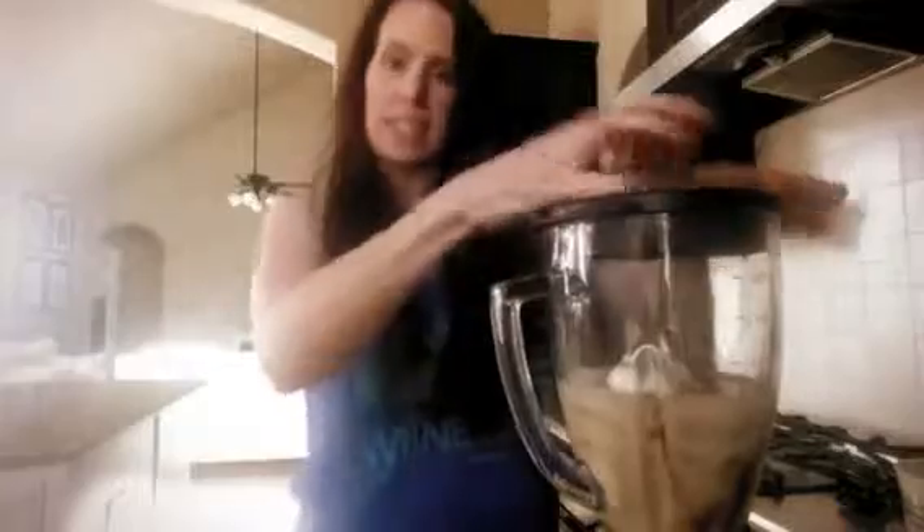I added some ice in there, probably about seven or eight cubes. Ready to blend it up.